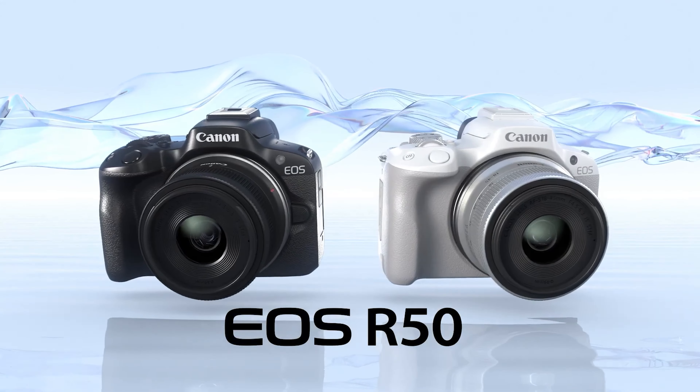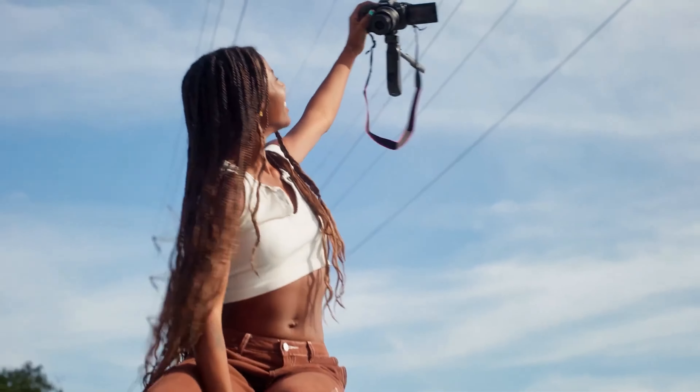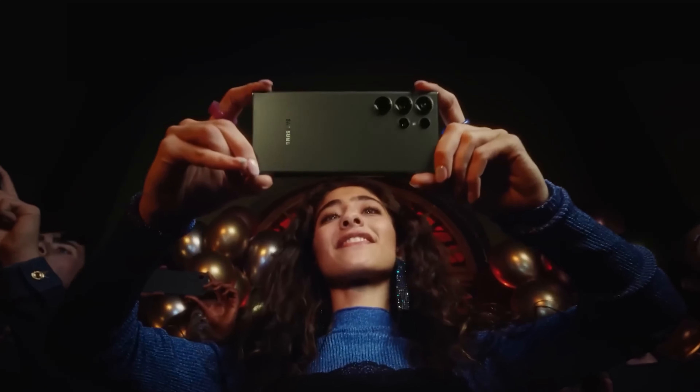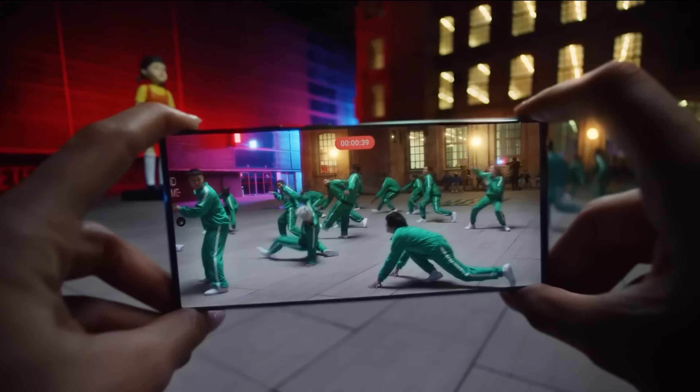Finally, Canon has announced the EOS R50, a camera that can replace the M series, which directly competed with smartphones. At a time when smartphone cameras have successfully grabbed the market for vlogging communities and social media influencers, can Canon find the gap to mark a dent?